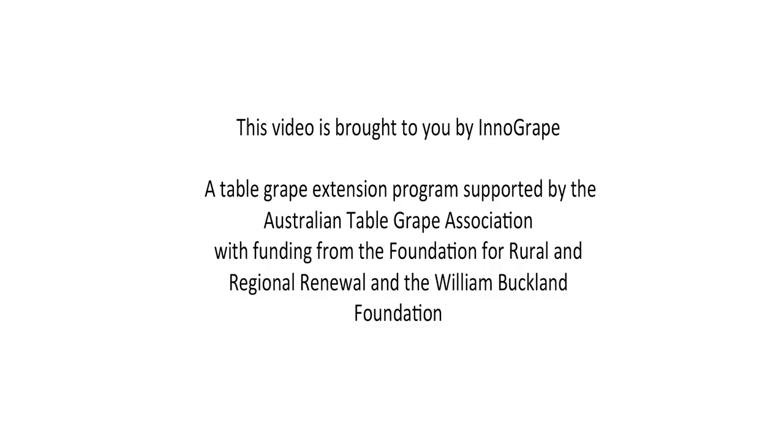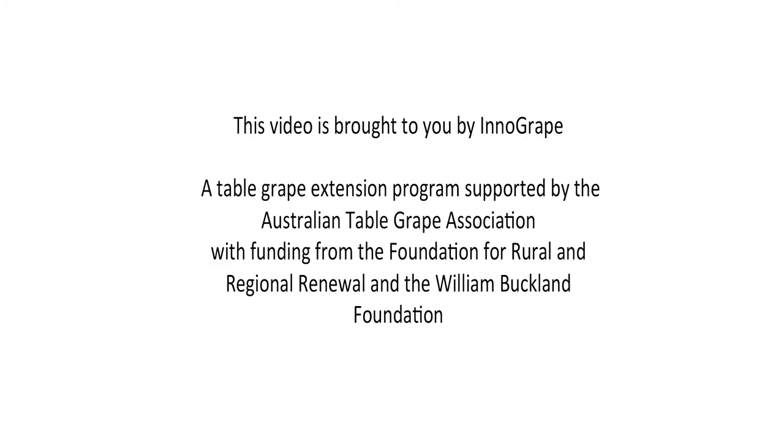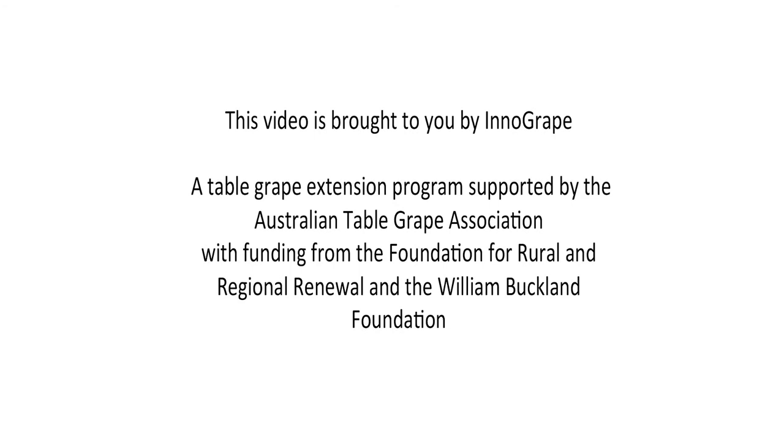This video is brought to you by InnoGrape, a table grape extension program supported by the Australian Table Grape Association with funding from the Foundation for Rural and Regional Renewal and the William Buckland Foundation.